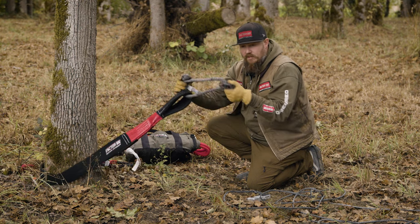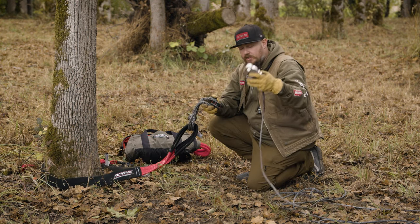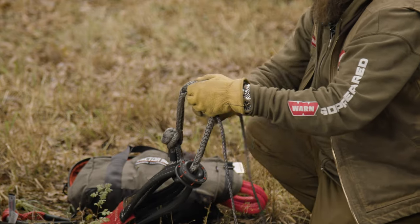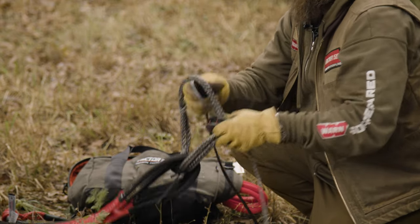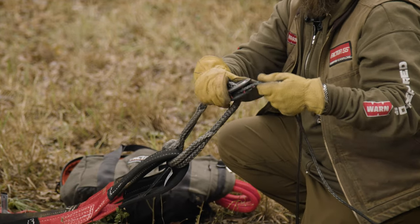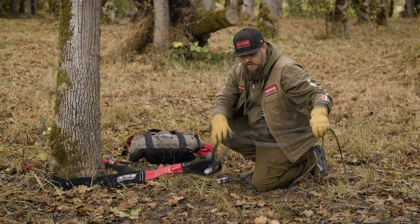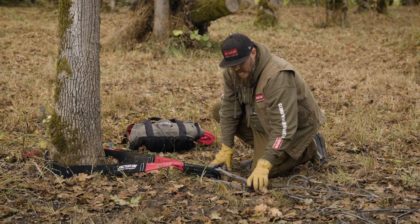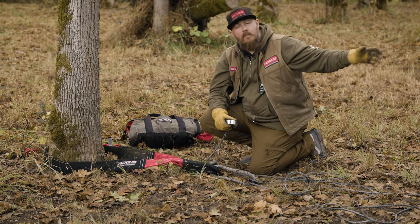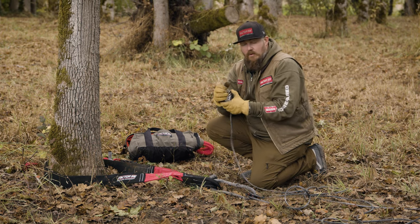Once this is set up, you simply take the end of your winch line, pass it through the opening of the soft shackle, and the rope falls right down into the pocket of the pulley. You don't have to worry about the rope coming out of those fingers. Set this down, take the end of your winch line shackle mount, and go back to the vehicle to discuss how that is going to be rigged up.